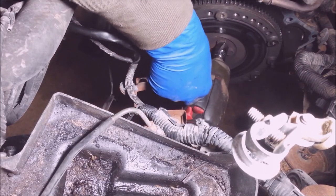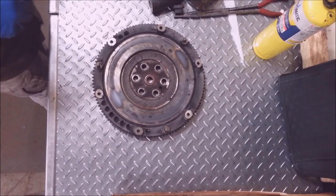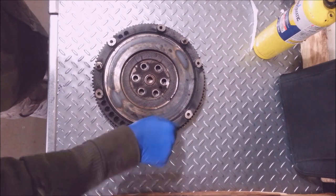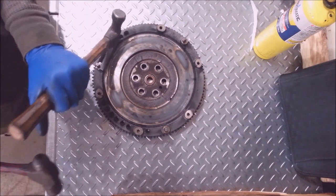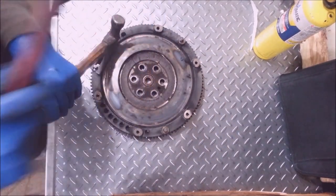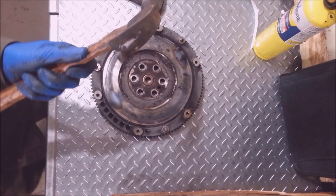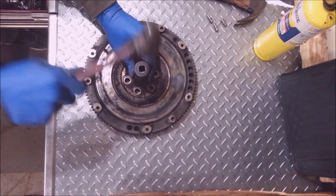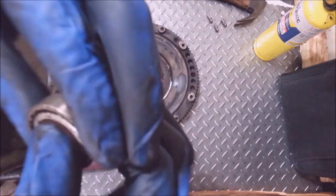These flywheel bolts are 19mm. The machine shop always charges to take these dowel pins out, but if you want to save a little money you can take a claw hammer and take them out just like that. I'm going to find the right size socket to get this bearing out of here — it'll be getting a new pilot bearing too.